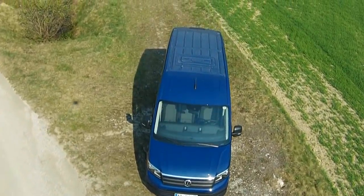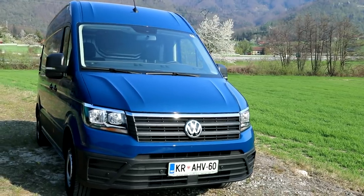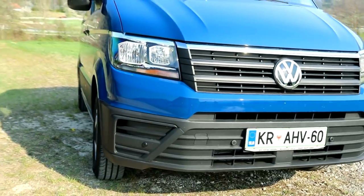So, a van like any other van, right? They're all the same. But the Crafter has some modern features, like the square shapes of the mask and optional LEDs.